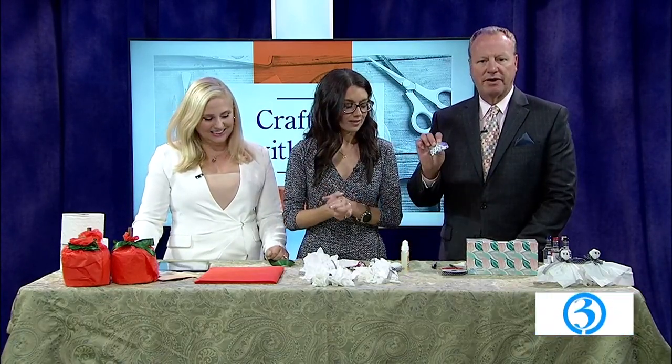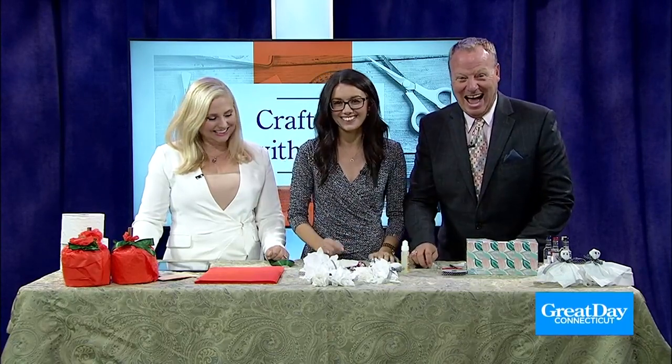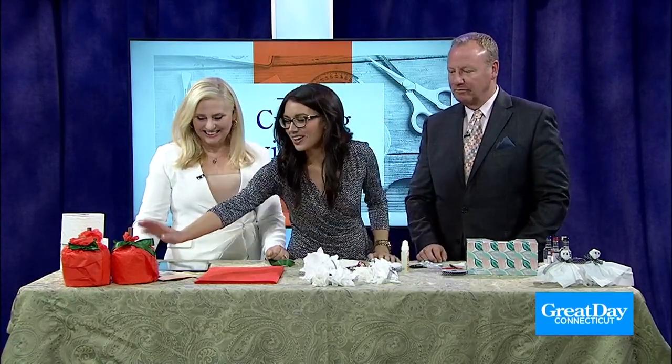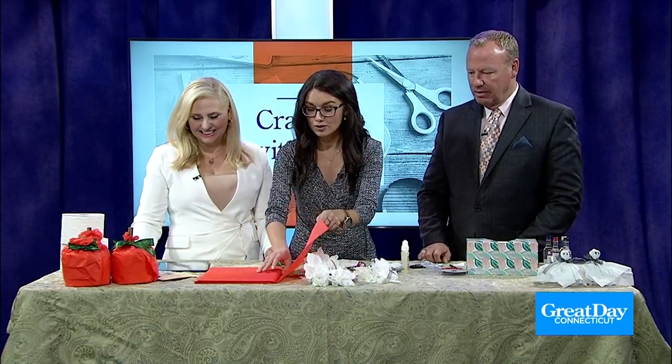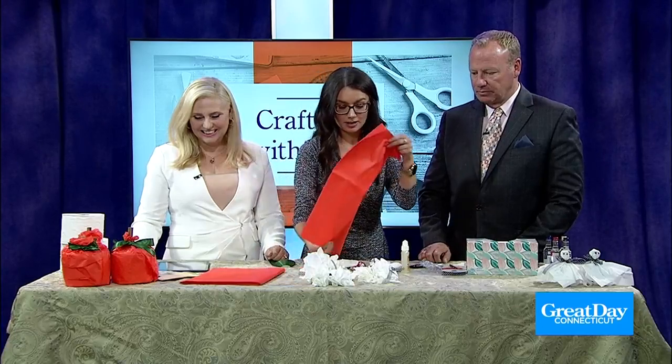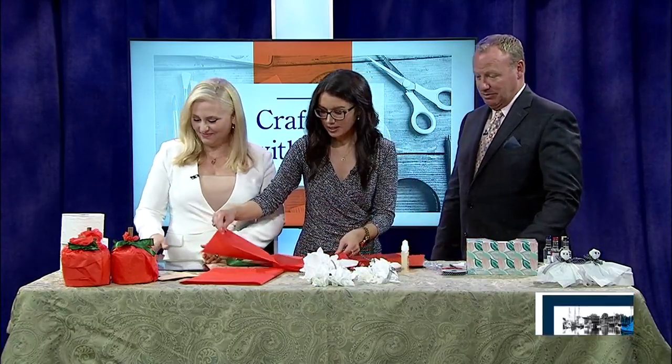Everybody has a packet of googly eyes in their house — or you can just use a pen. Why don't we start with the toilet paper pumpkins? Because if you've got extra rolls — remember when everyone went crazy buying out the stores? I still have a basement full of toilet paper.